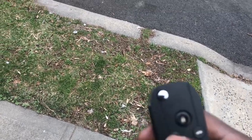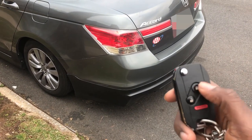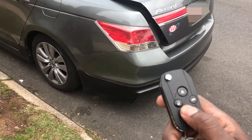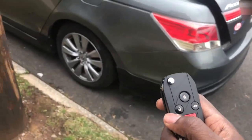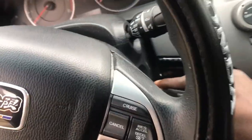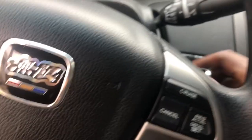I'm gonna test the car to make sure it starts. I already changed the battery to a new fresh one so that's good. So I'm back with my key installed — I'm gonna test this out. I'm pressing unlock — it's working. Lock, open the trunk — it works. Hit the panic — it works too.